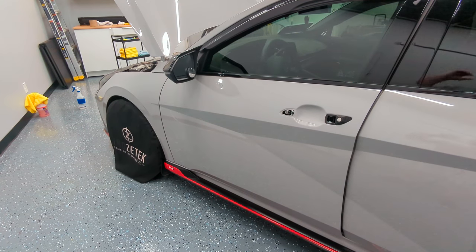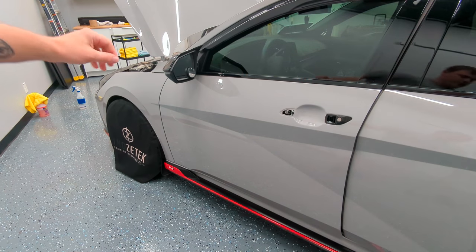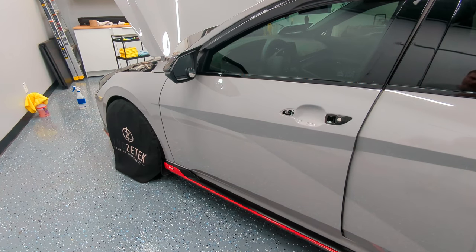Hey everyone, just doing a video on this 2022 Hyundai Elantra N-Series on removing the mirror. I'm going to show you the steps needed, and on this you don't need to take the whole door panel apart to access it.